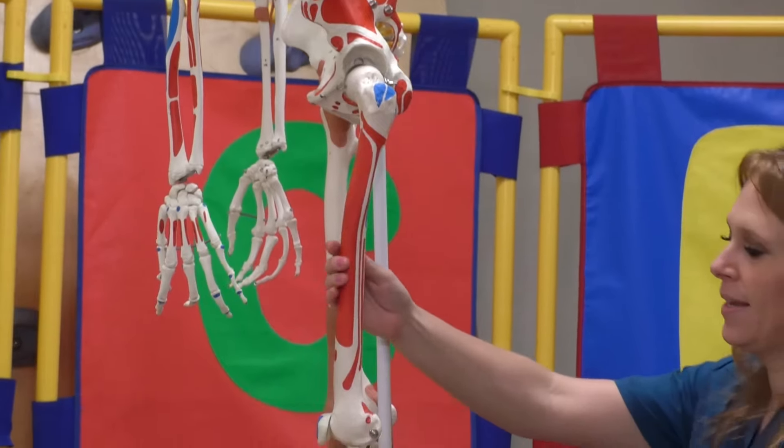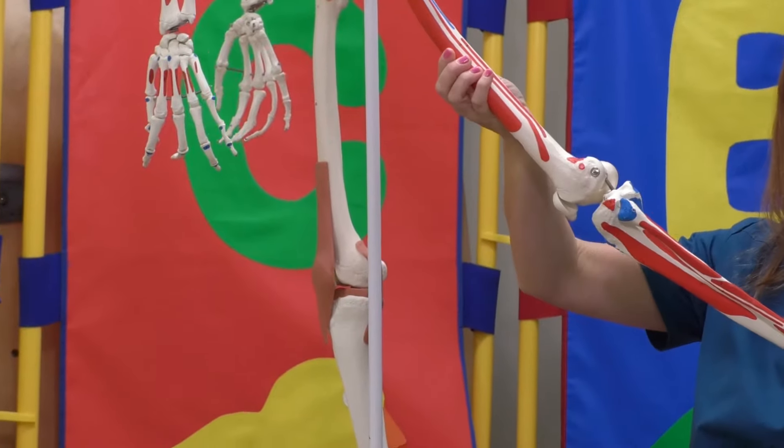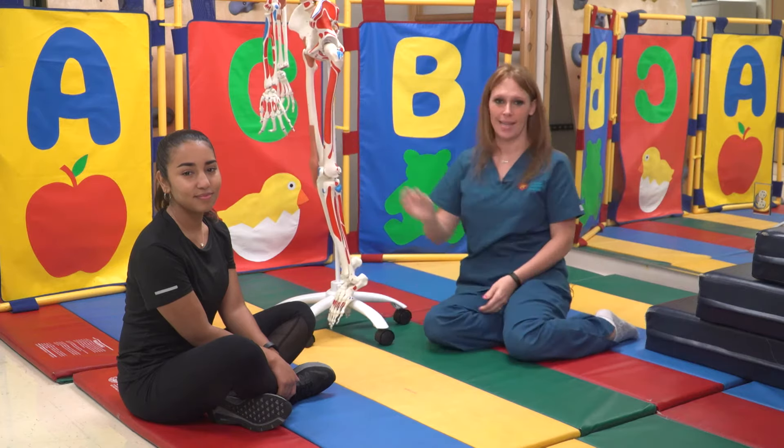The hamstring muscle helps bend the knee and extend the leg. They hold your child upright when standing and walking.